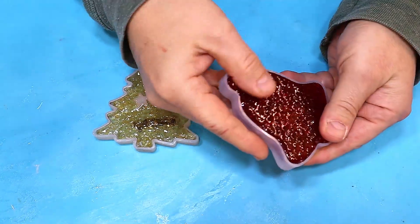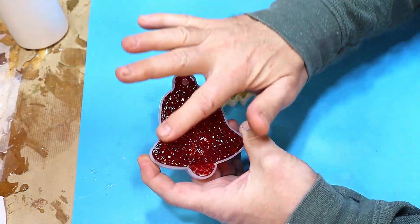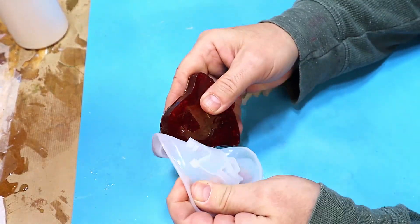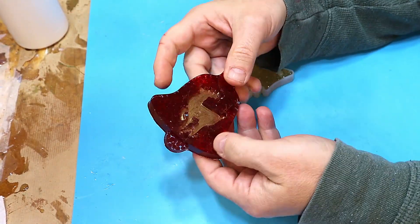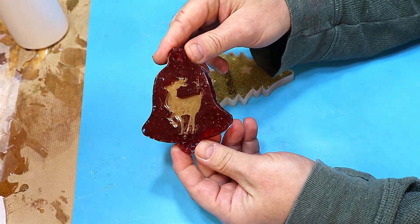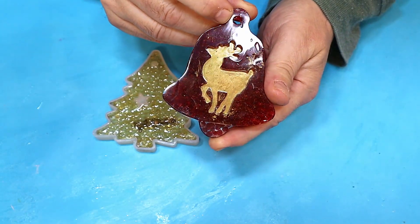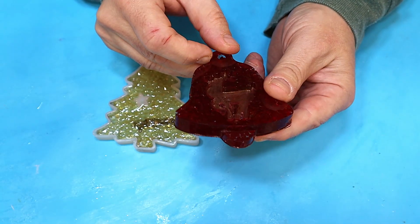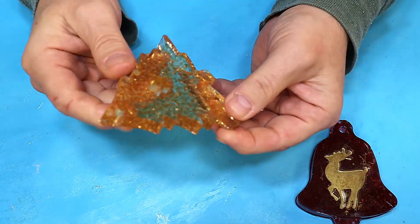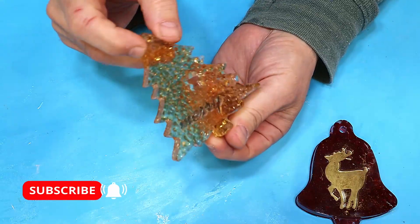These have all cured up now and from this side they look really nice — it reminds me of a pomegranate, I'm not sure why! That one's come out really pretty and the mica powder deer looks really good. They do kind of meld into each other but the gems haven't actually melted. Oh, and the Christmas tree is really cute — I'm really pleased with how they've come out.